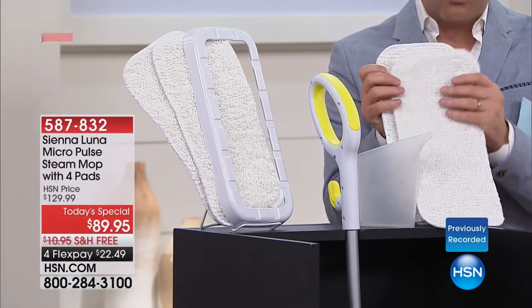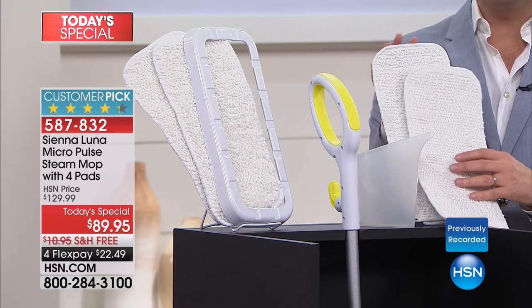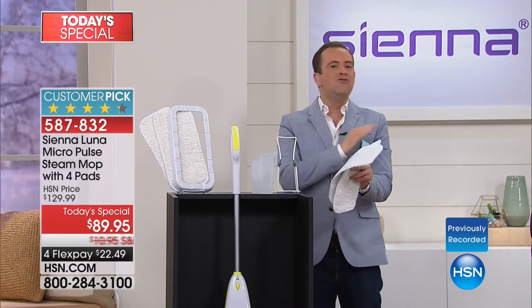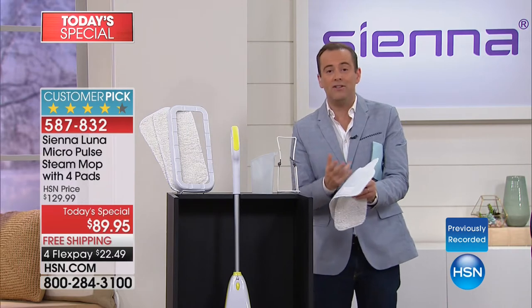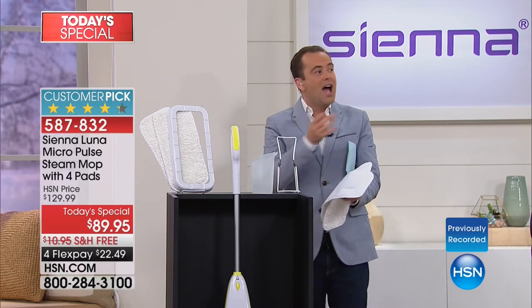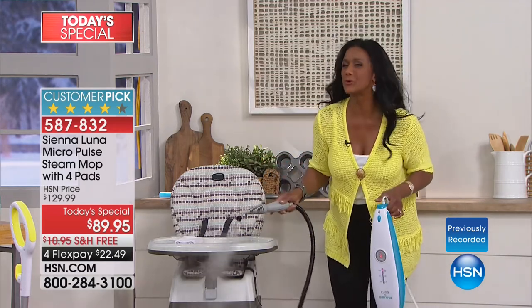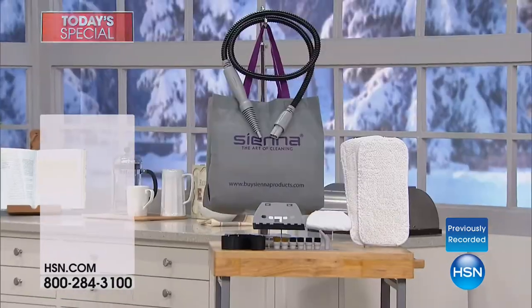If you take the $30 for the mop pads off the price of the Today Special, now you're looking at paying about $59 for the actual steam mop. But there is one other secret about the steam mop — it is not just a mop. This is a handheld steamer if you want it to be. So we're going to do all of our hard floor surfaces, but then we can go from the floor and take it up higher. Alexandra just lifted it off the ground.